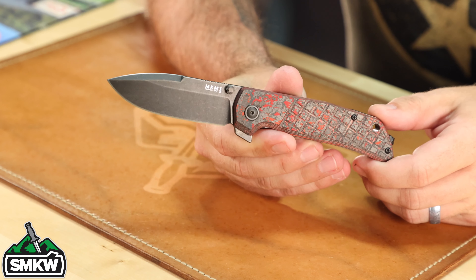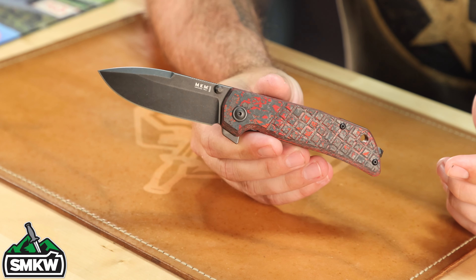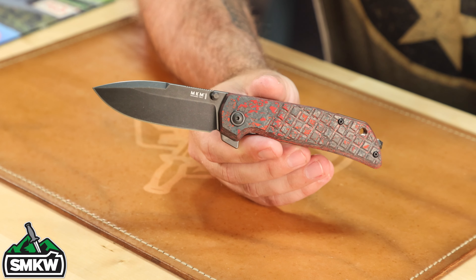That's right, we've got a brand new exclusive from MKM. This is a Terzula design — this is the Maximo, and this is another exclusive for us. We're going to take a look at it up close right here. That is an absolutely beautiful knife and beautiful design right there. The Maximo is really, really cool.